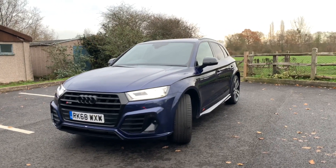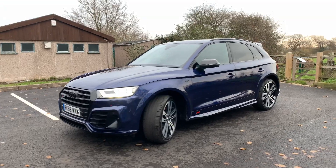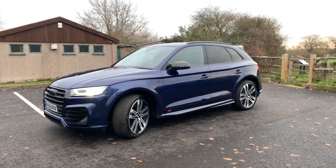Hi there, my name's Lloyd and I work at Guildford Audi. I'm going to quickly show you around our Audi SQ5 ABT edition.